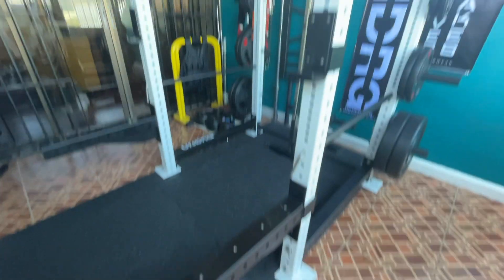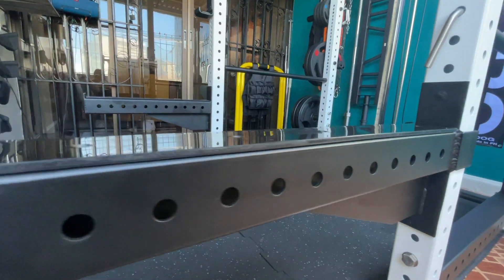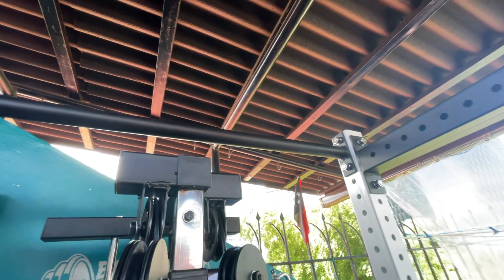The package I got was the UNMC 4.0 power cage with additional attachments such as the multi-grip pull-up bar, spotter arms, and 10-inch plate pegs. The J-hooks, pin and pipe safeties, and regular pull-up bar come standard.